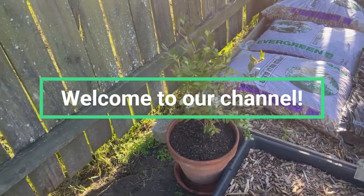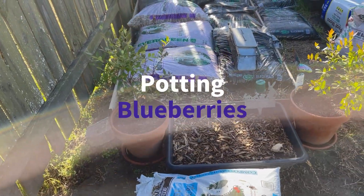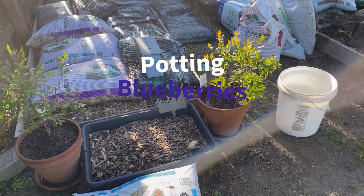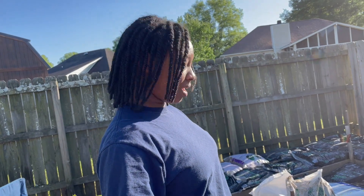Hey YouTube family! It's Miss Peach and Slipps coming at you with another video. Today me and my family are planting some blueberry bushes. It's another new thing — we haven't done this before but we're gonna see how it goes.